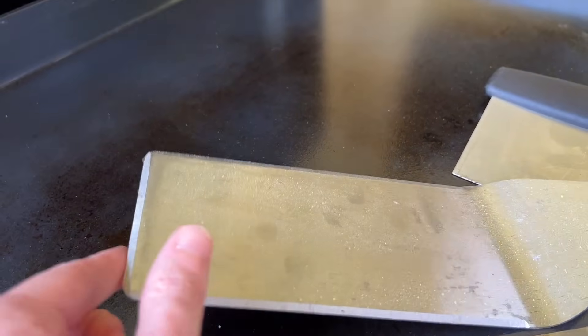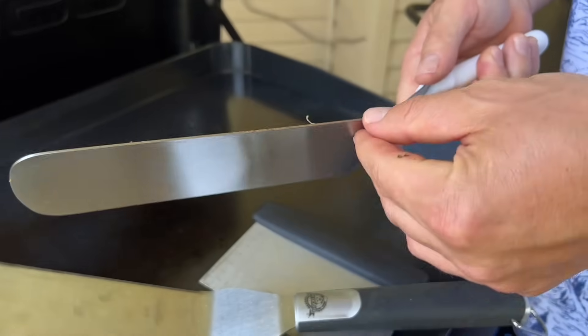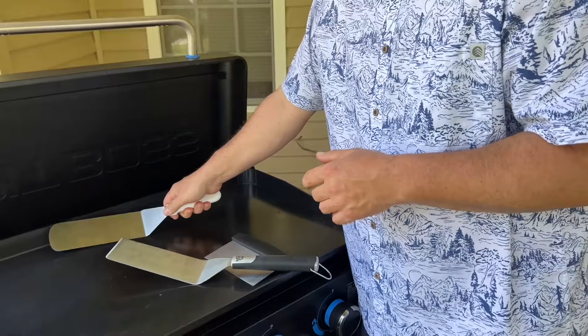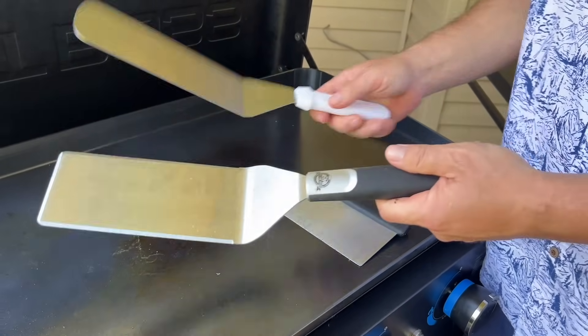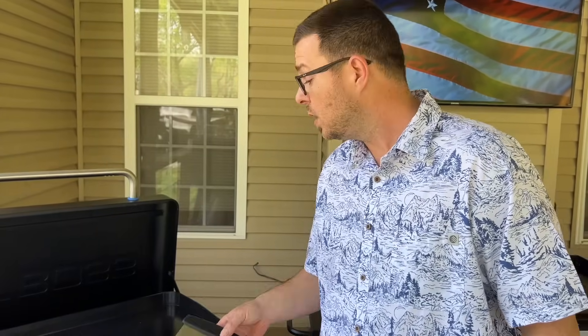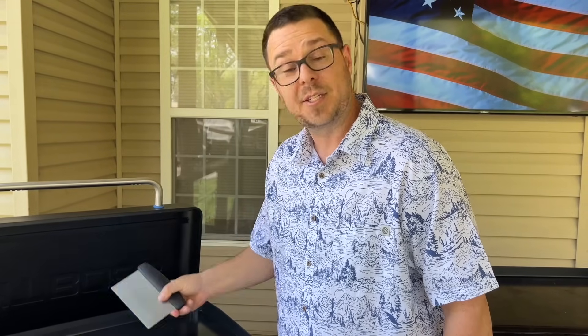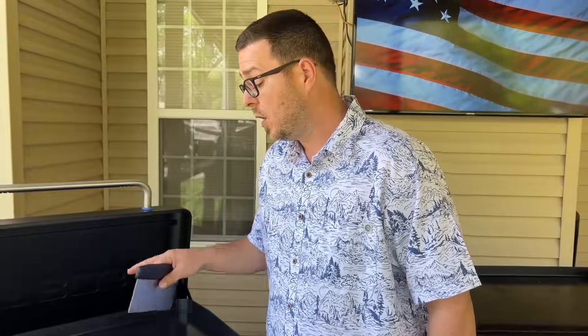My spatula doesn't have any beveled or sharp edges. A Pitball spatula, for comparison, has sharpened beveled edges that could do a lot more damage. The spatula I love is flexible, lightweight, has rounded edges, and is thin all the way across — I use the flat surface, not the edge. Point is: if you don't feel comfortable using metal, don't use metal. Wood works great — it gets the fond up. Pit Boss just came out with a set of silicone spatulas for the ultimate griddle series.